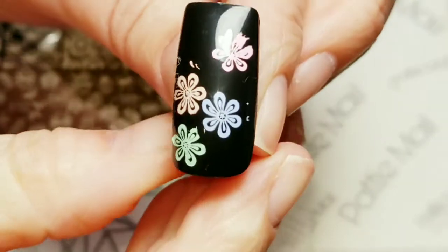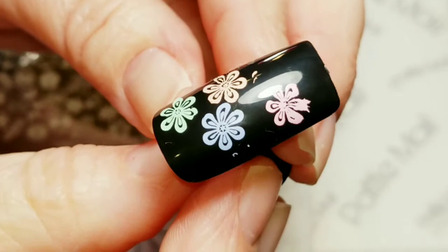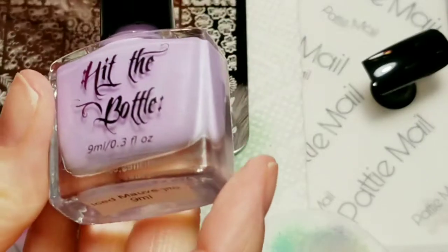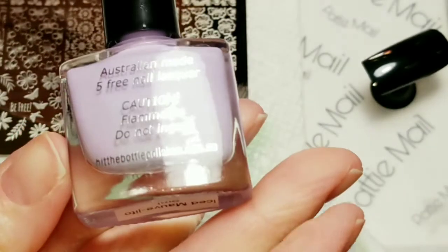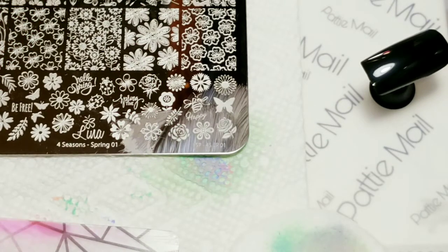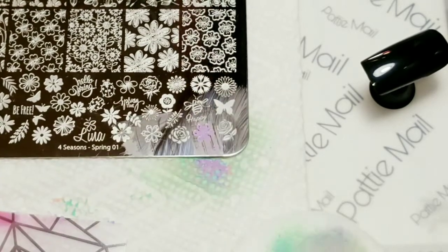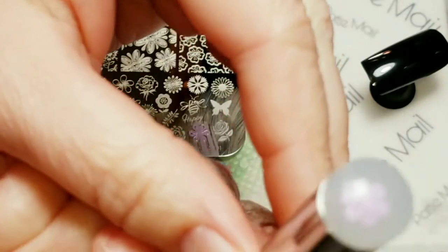Oh, look how pretty that looks! Oh my gosh, I am really in love with these polishes. The next one is this beautiful purple called Iced Mauve. Perfect, perfect pickup — I'm simply amazed at this.